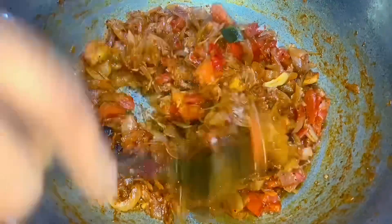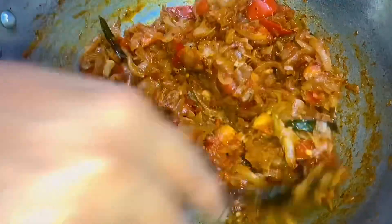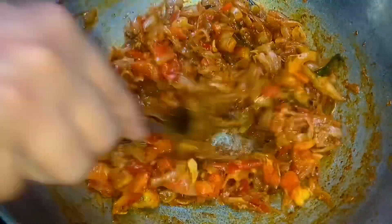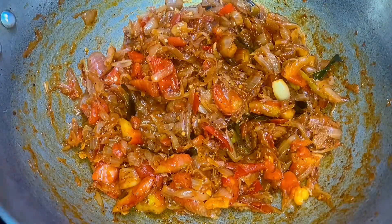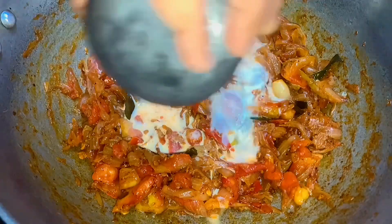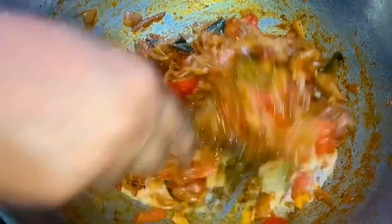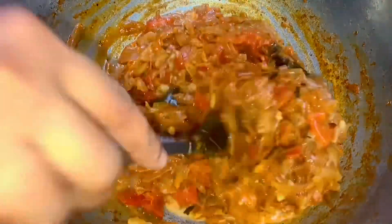Mix it in the sauce. We add a special ingredient to the Kalinsa bowl. We add a special ingredient to the Tengapal. We mix the Tengapal and mix it up. We offer the Tengapal.